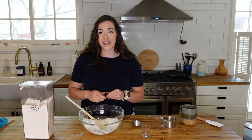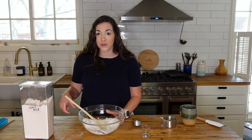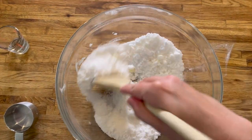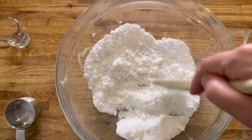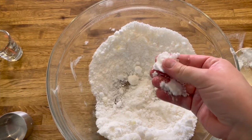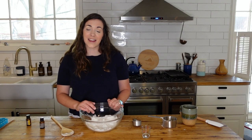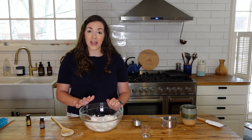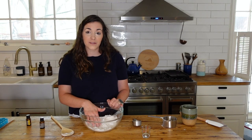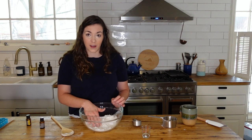Stir this until well combined. Your consistency should look like wet sand when you're finished. Take your hand and compact the mixture into the bottom of your mixing bowl and let it sit for 10 to 15 minutes. It will likely rise a little bit during that time, and that's totally fine.